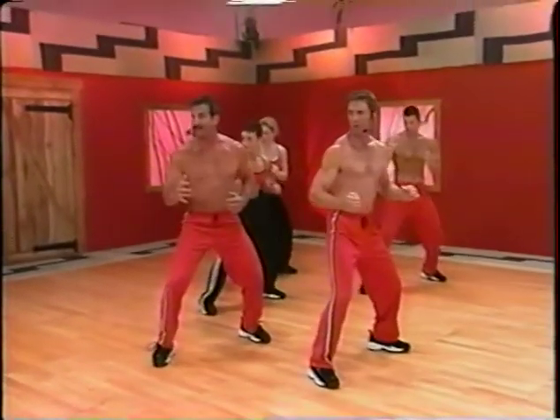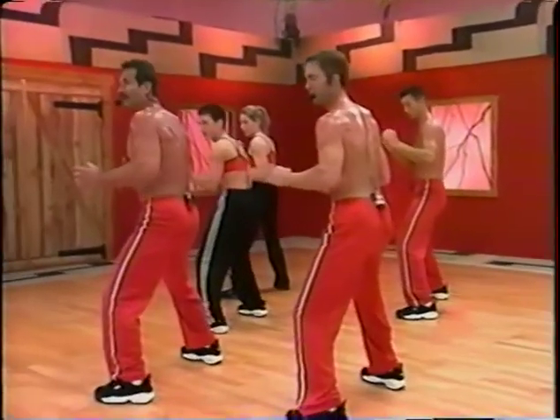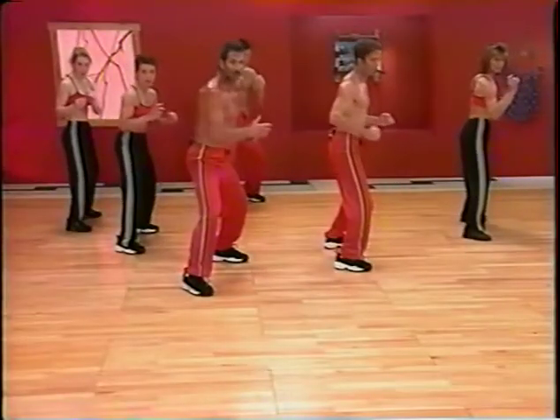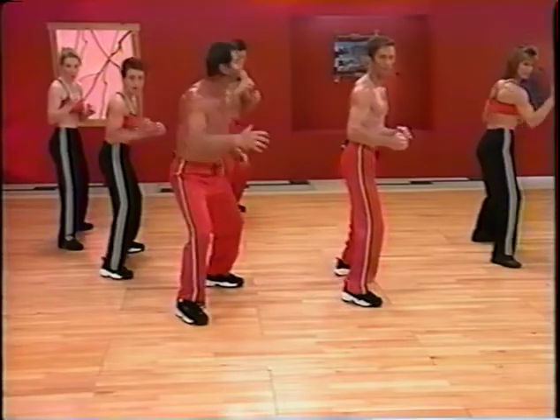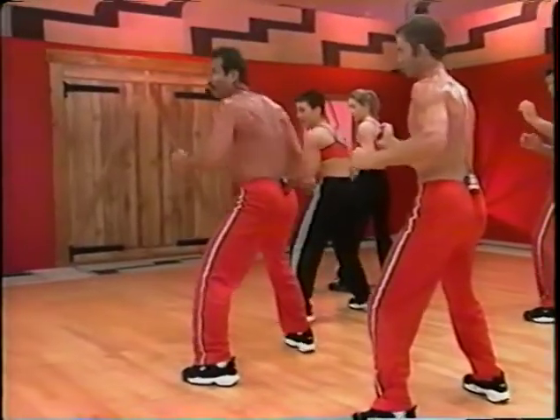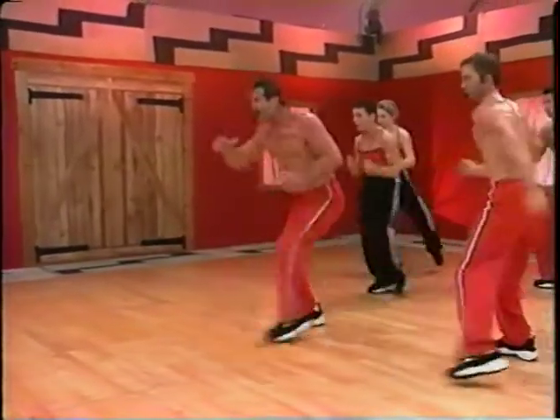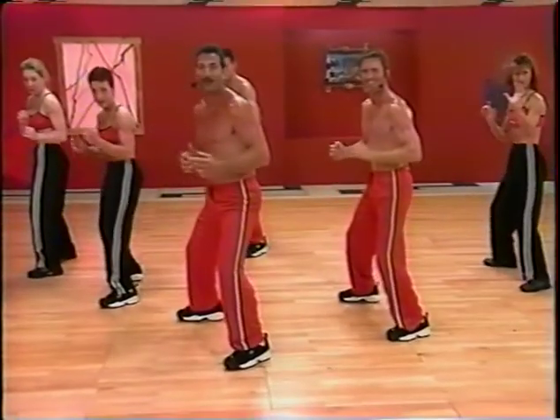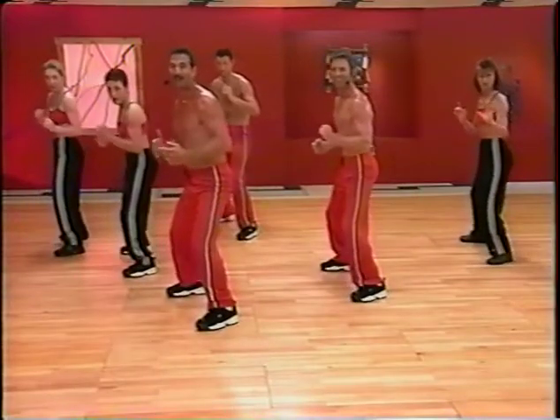Shuffle. Step. Shuffle. Step. Shuffle. Step. Two more. Ready? Shuffle. Step. Shuffle. Step. Last one. Shuffle. Step. Shuffle. Step.